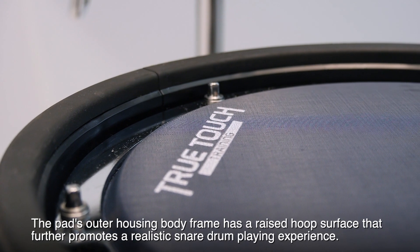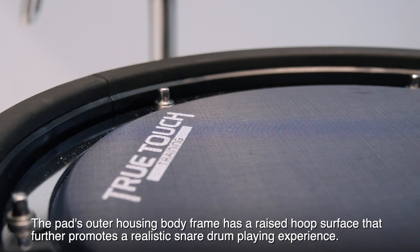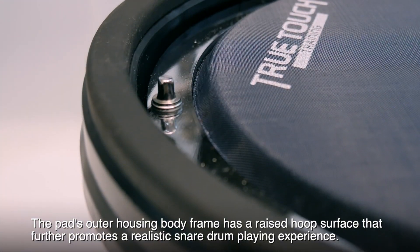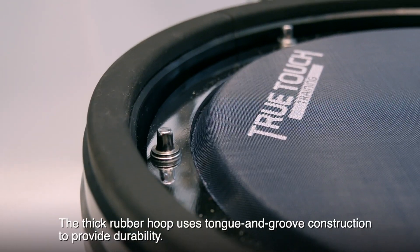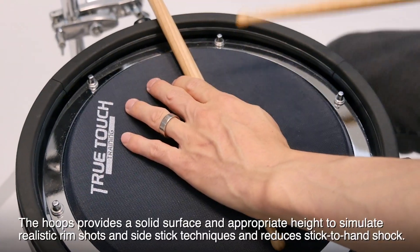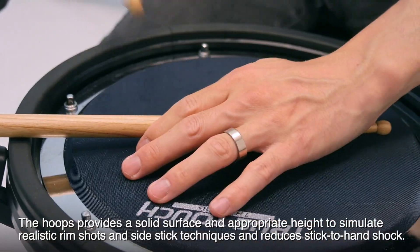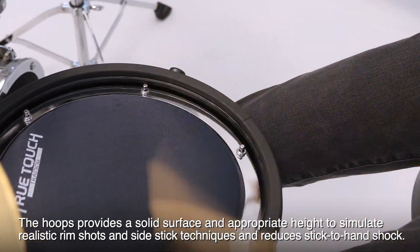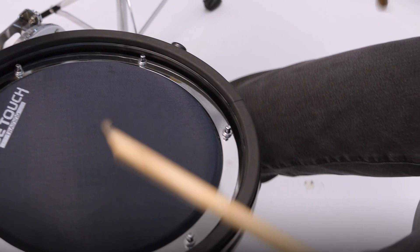Comfort Hoop. The pad's outer housing body frame has a raised hoop surface that further promotes a realistic snare drum playing experience. The thick rubber hoop uses tongue and groove construction to provide durability. The hoop provides a solid surface and appropriate height to simulate realistic rim shots and side stick techniques, and reduces stick-to-hand shock.